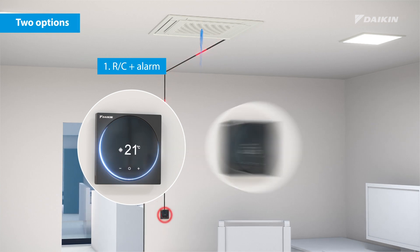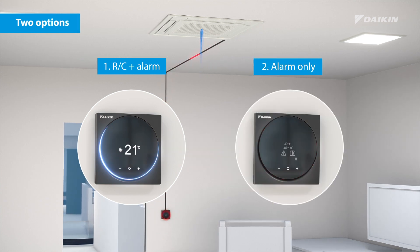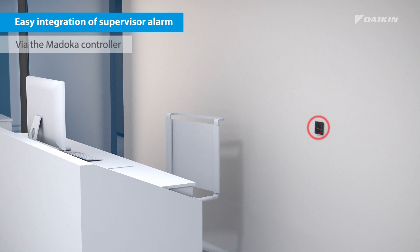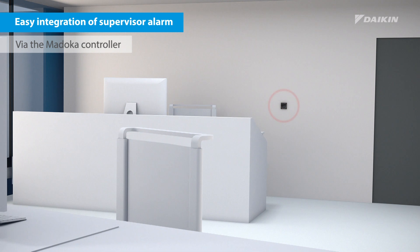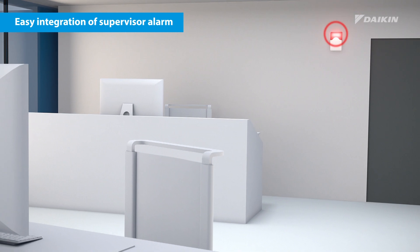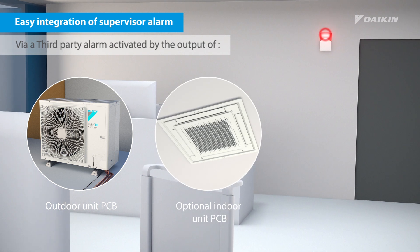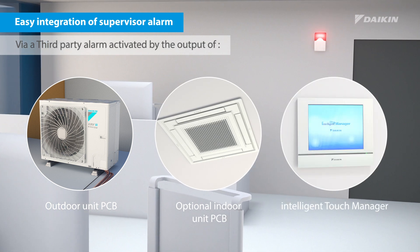Via a field setting, the Madoka controller can be set to alarm only. If a supervisor alarm is required, it can easily be integrated via the Madoka controller, or as a third-party alarm via the output of the outdoor unit, via the indoor unit, or through the Intelligent Touch Manager.